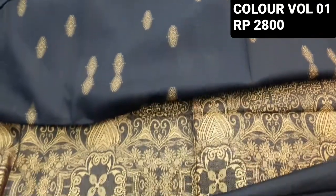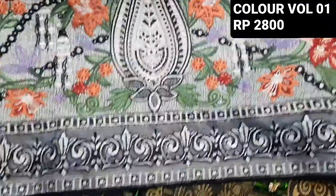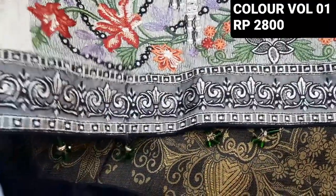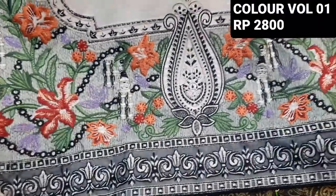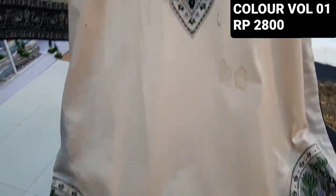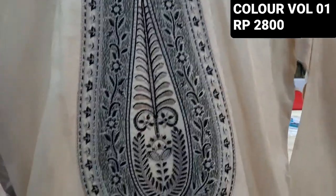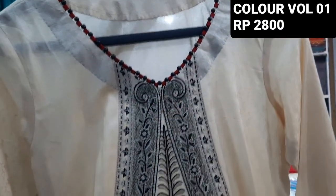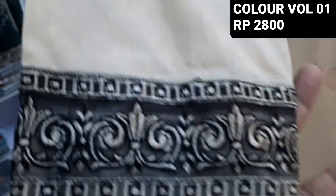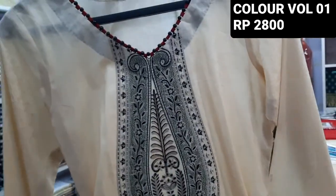It's a new one. I'll show you how it's stitching style. It's beautiful. Thank you so much for watching.